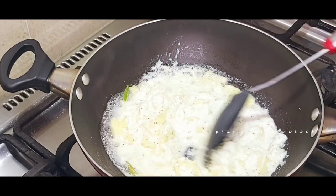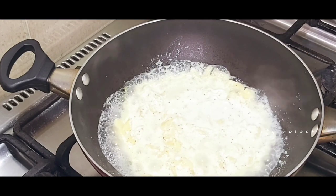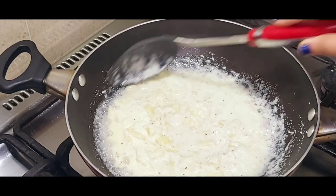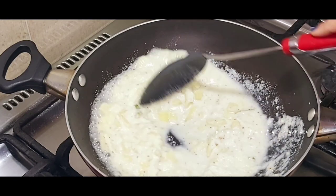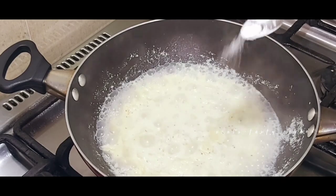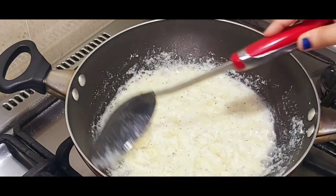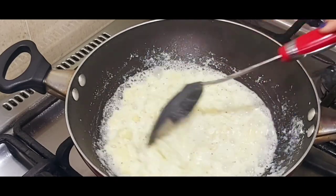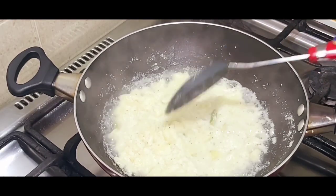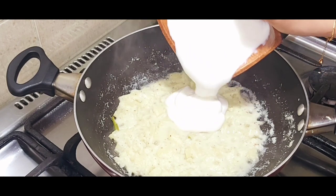We will mix it up. 1 teaspoon of garlic. We will mix it up. When we cook it, we will turn off the flame. Now we are ready to turn off the flame.